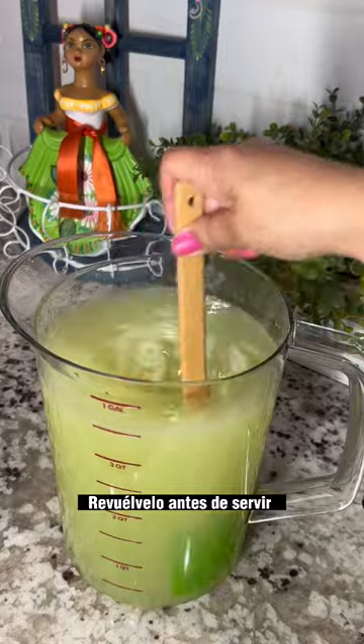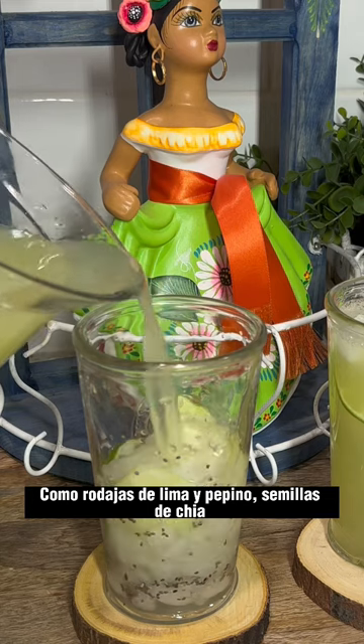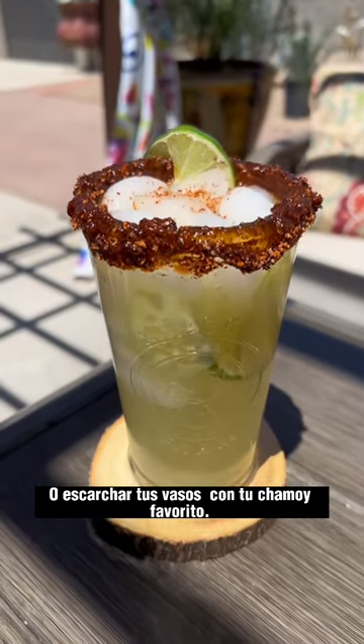Give it a light stir before serving and serve with lots of ice and your favorite garnishments like lemon and cucumber slices, chia seeds, or dip your glass in your favorite rim paste and enjoy it on a hot day like today.